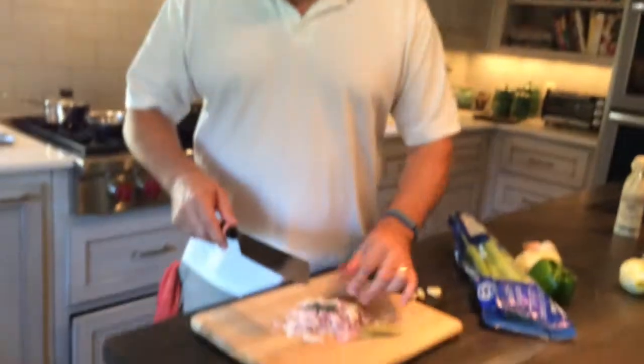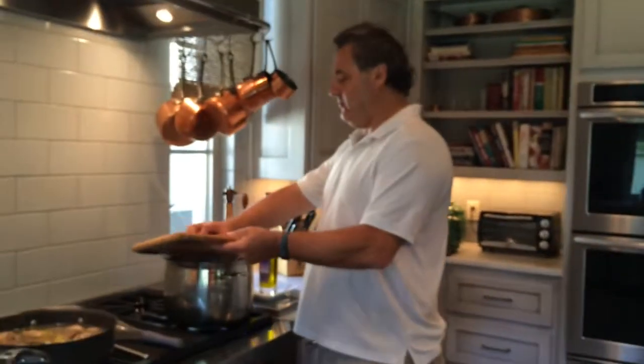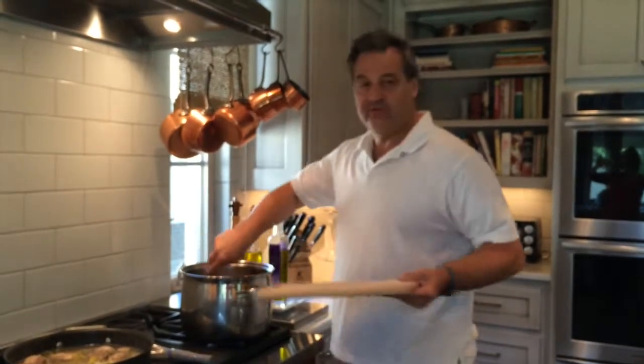Then I'm going to add some shallots, garlic, a little thyme, and some bay leaves to this, and we'll have it ready to add the stock when the stock is a little more flavorful.